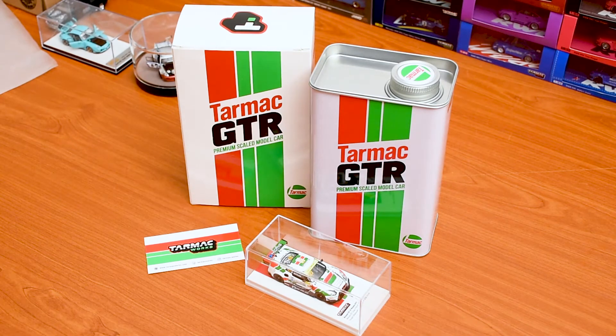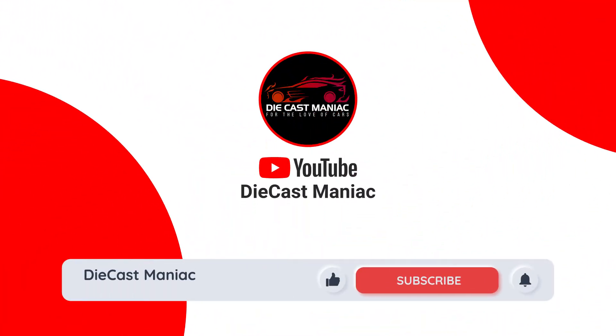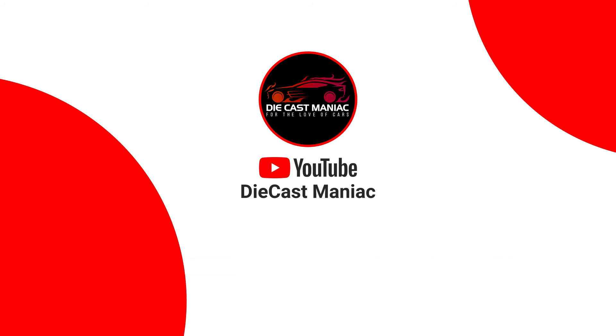We have a limited edition from Tarmac, and likewise we will be bringing in a lot of new releases and different types of special editions to our channel, with in-depth detailed reviews of the models coming in and new releases for this year and the coming few years. Hope you guys enjoyed the video — make sure to like, subscribe, and hit the notification button to keep up with the latest news. Hope to see you guys on the next video very soon.